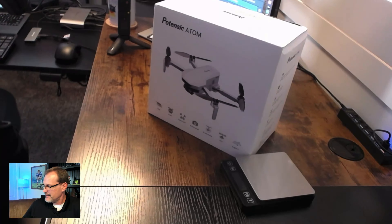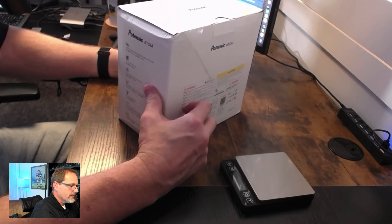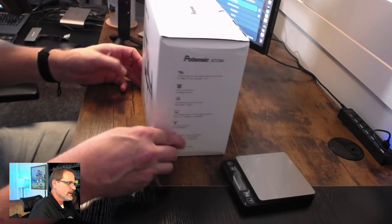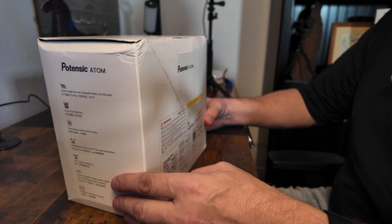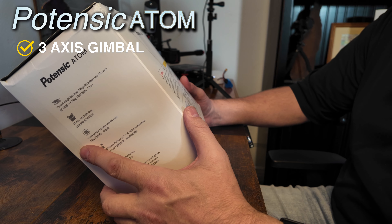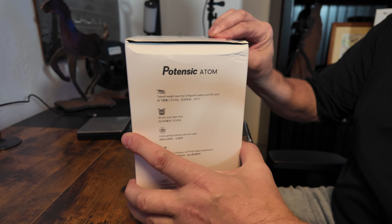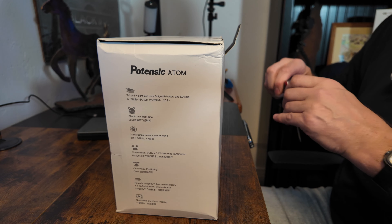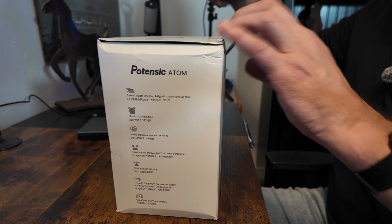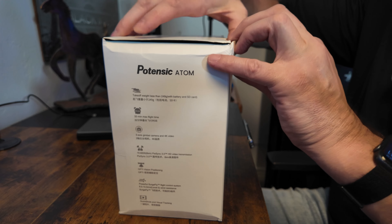I didn't expect it to arrive as fast as it did — it came pretty quickly. There's the side, back, and front. These things take a pounding when they travel. There is the Potensic Atom three-axis. I'm kind of nervous for this thing because when I buy something, it's going to need to perform. I was very surprised by the performance of the first version, so let's take it out of the box and find out what it comes with.